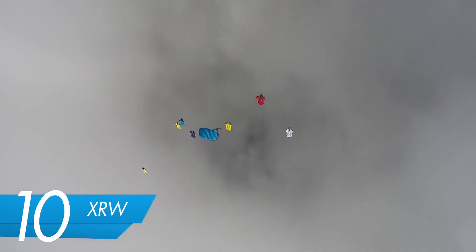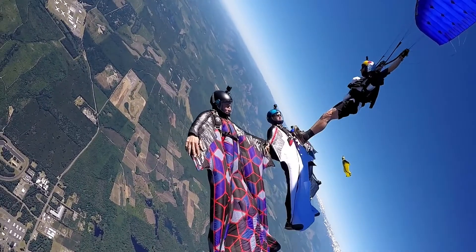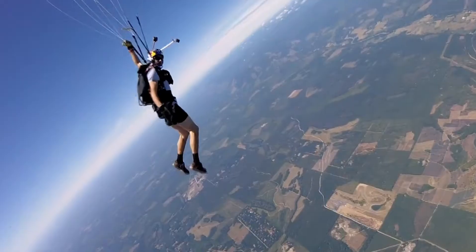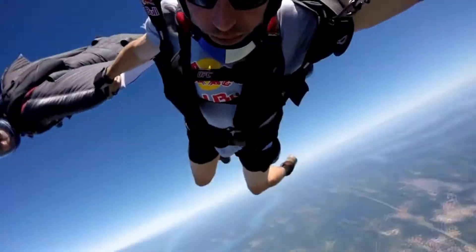XRW has been picking up quite a bit these days. Both Freak and ATC have a lot more range for things like XRW — being able to fly slow, taking docks with a canopy pilot. Super fun, super duper fun.